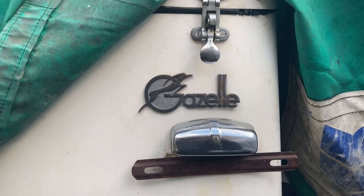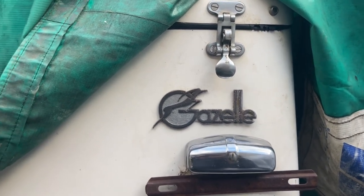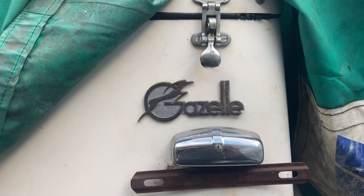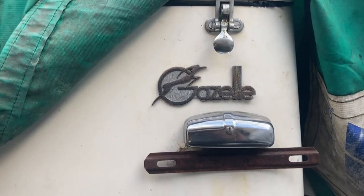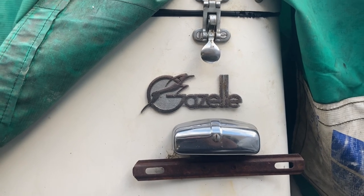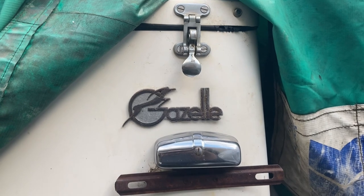Welcome back to Canadian Wrench. We're working today on a Gazelle, a 1970s kit car of a 1929 Mercedes. It's on a VW Bug chassis. We're going to see if we can get it to run and give it a good cleanup — it's been sitting for years.